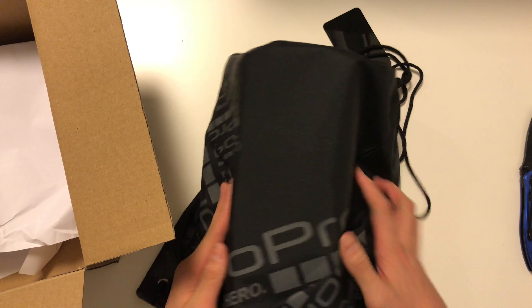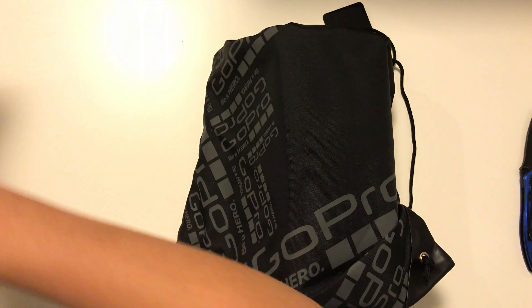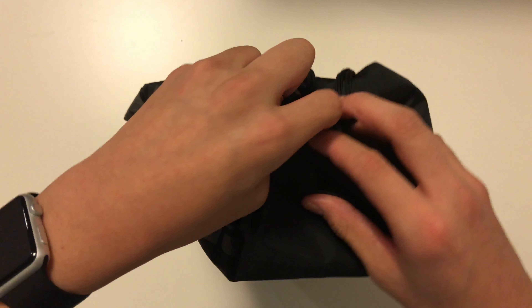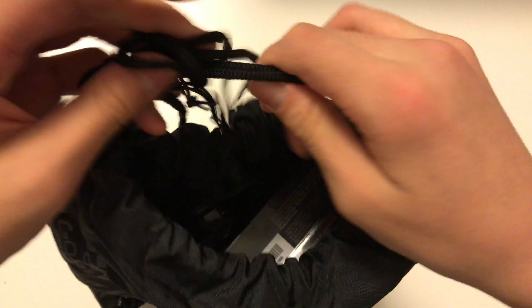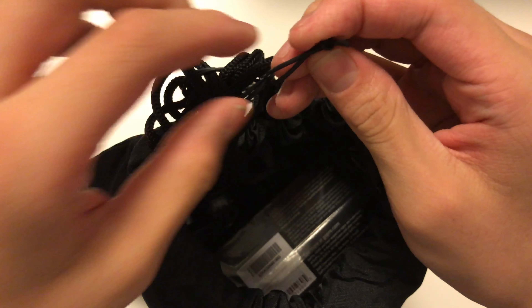It came with the special GoPro bag — it had this logo all over it, looks pretty cool. In the box it just comes with a giant A3 blue piece of paper, so let's set that aside. Okay, there's something up here, it's like a rubber band.